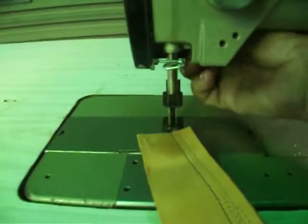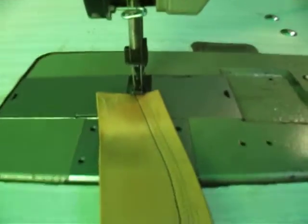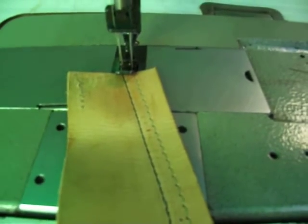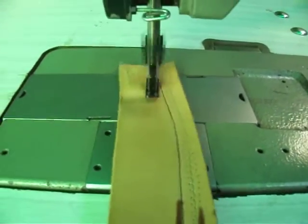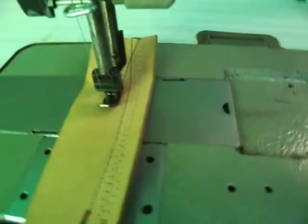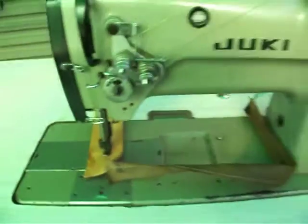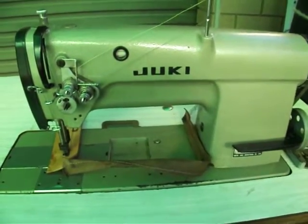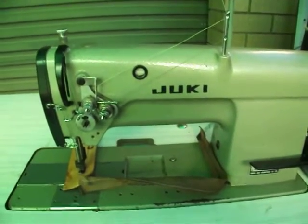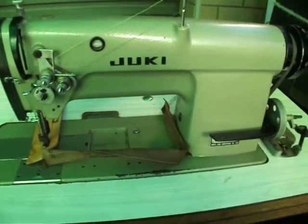I'm not your consummate professional when it comes to these machines, but it actually looks like a pretty reasonable stitch, and it certainly doesn't seem to be... So, this is the Juki LH515, twin needle compound feed machine. Thank you.